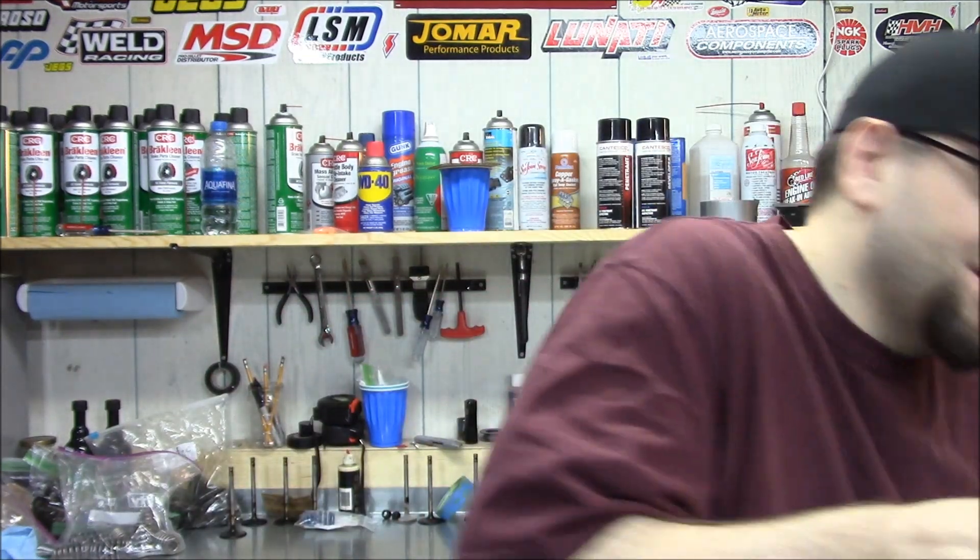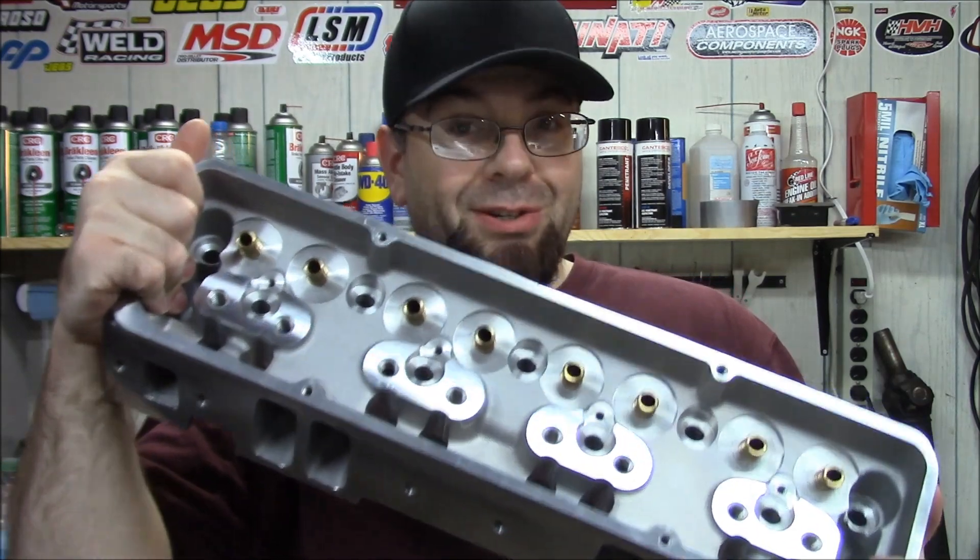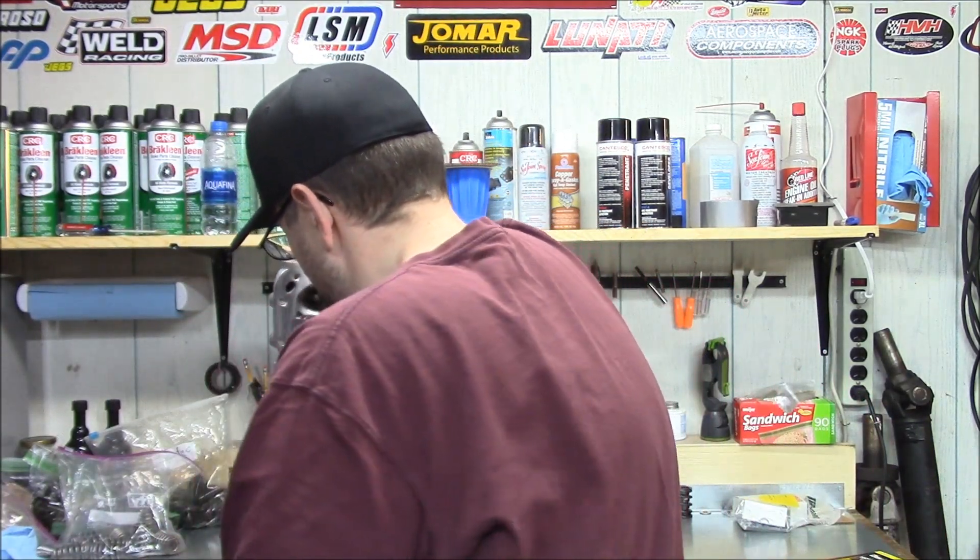Now, this is the part of the video where I should be showing you the Vortec cylinder heads all done. But this happened — I got a really good deal, too good to pass up, on these cylinder heads. So it looks like I won't be finishing up those Vortec cylinder heads anytime soon. I do still have to do the Vortec crate engine cylinder heads, and hopefully we'll be getting into those in the near future. But for now I need to focus on these so I can get my car going. If you want to know more about porting Vortec cylinder heads, check out David Vizard's Vortec cylinder head porting video on YouTube — I'll leave the link in the description below. Or if you want to know more about porting cylinder heads in general, you can check out his book.